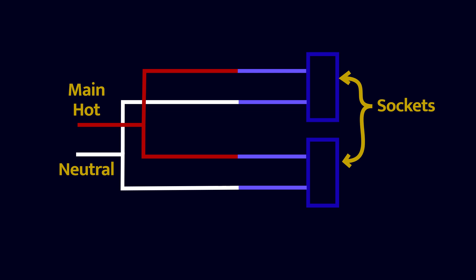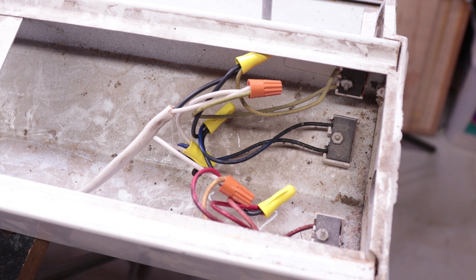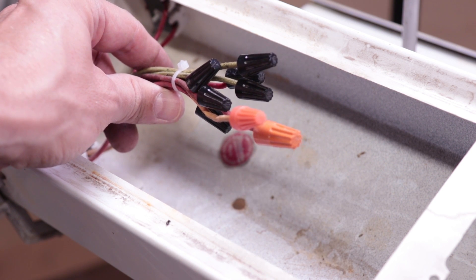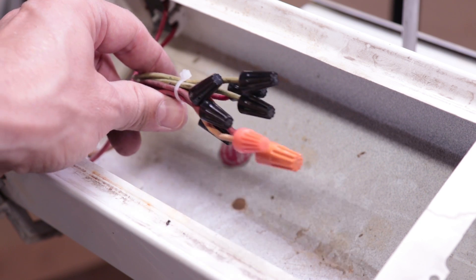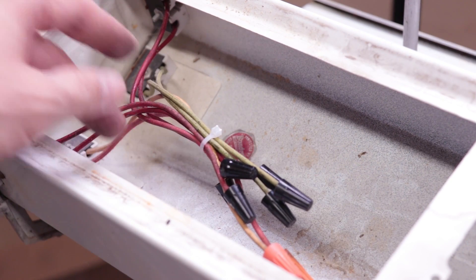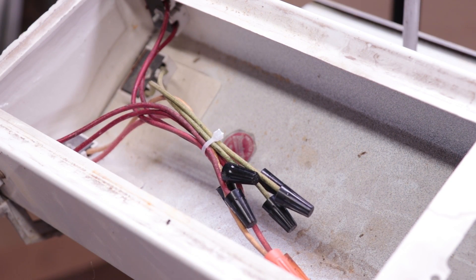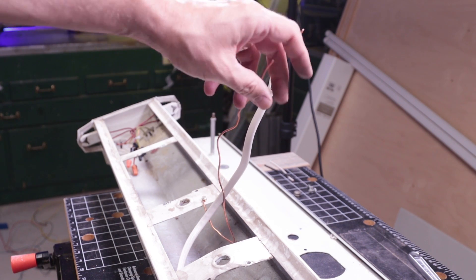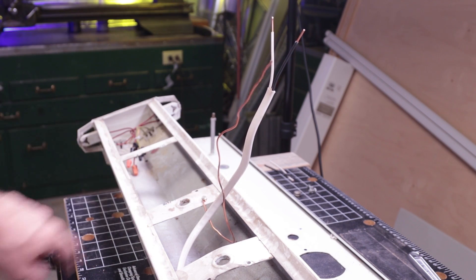Hit pause on the video if you need to study this. Because I have four sockets on this fixture, I used some pigtails to keep from having a huge number of wires all in one wire nut. When it's all put together it looks like this. The sockets on the other end of the fixture don't need any connection — I just put wire nuts over the ends of the wires to keep them from potentially shorting anything out, then zip tied them together to keep them neat and tidy. Finally, I stripped the insulation back from the other end of the 14.2 cable.